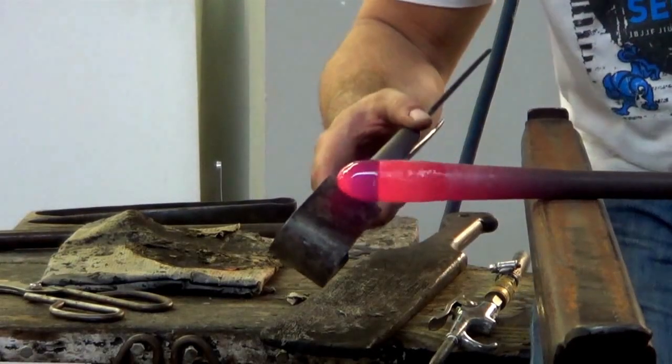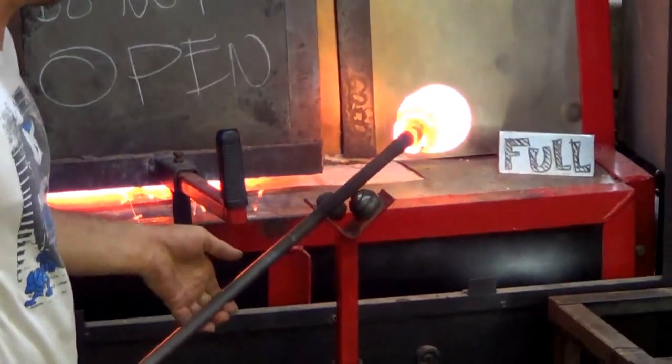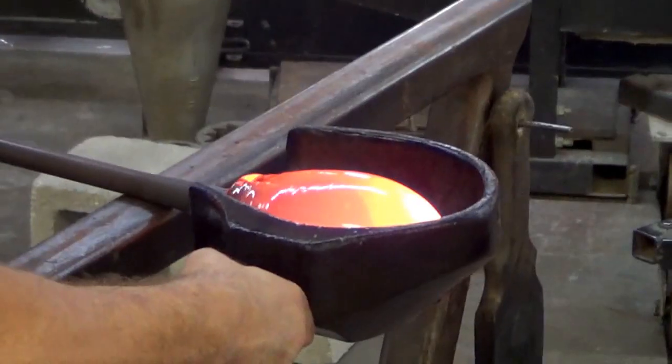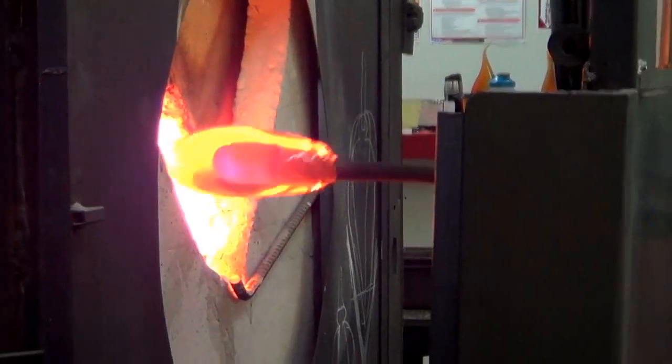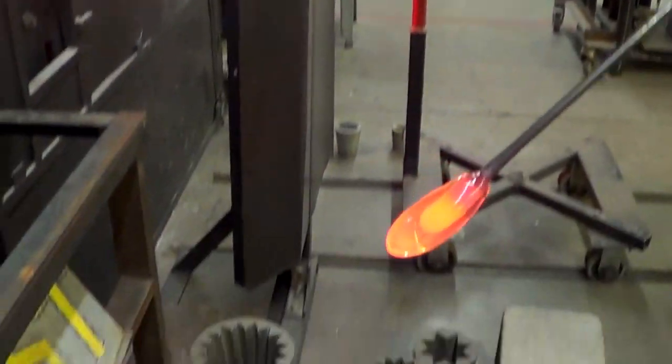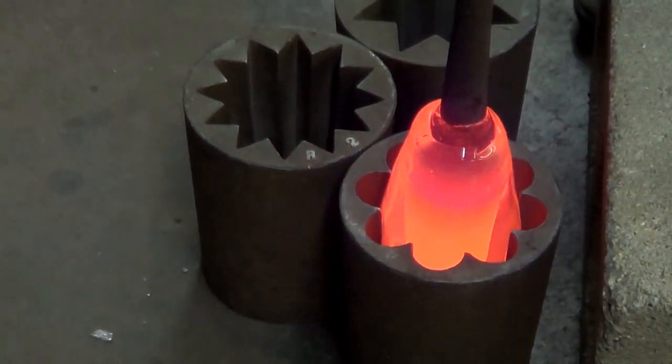After we get the color shaped, we cover it with two layers of clear glass. We get the glass out of a furnace at 2200 degrees. After that we get an initial shape just to get the glass centered and even, and then we put the glass into an optic mold — that's how we get the ribs that you see.